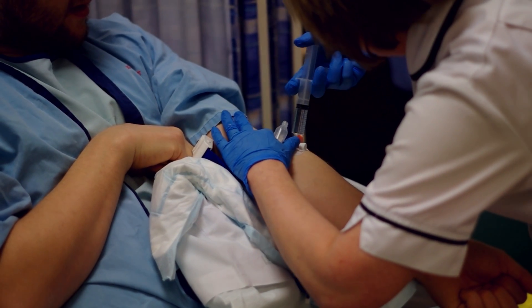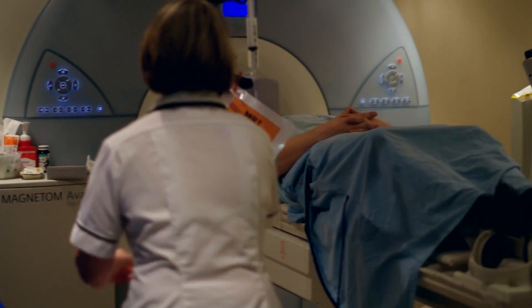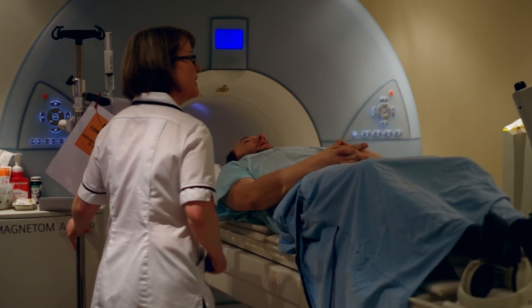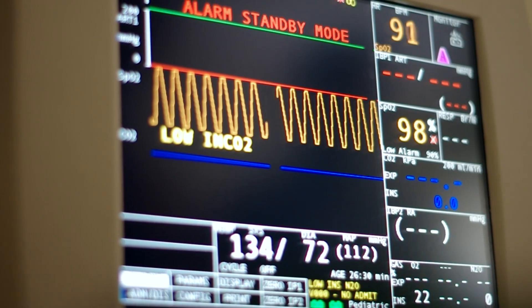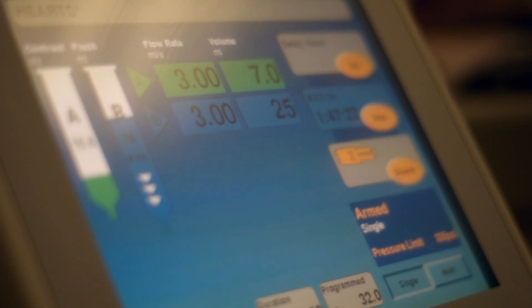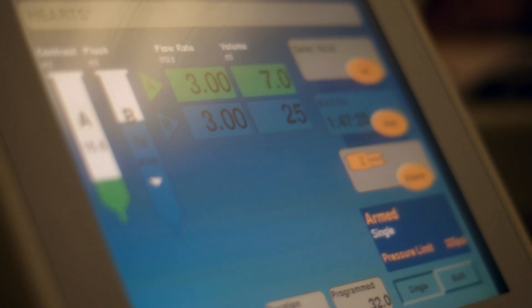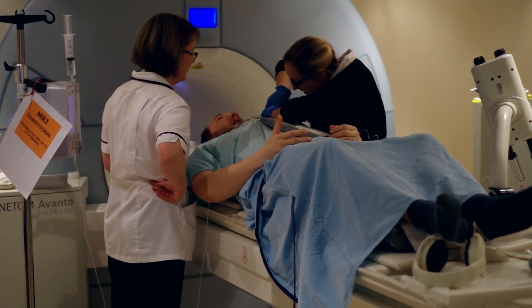A small plastic tube called a cannula will be put into a vein in each arm so we can give you dye and the adenosine medicine. Once you're in the scan room you'll be asked to lie down on the scanner bed and you'll be asked some more safety questions. You'll have the chance to practice holding your breath before the test starts, and you'll be asked to hold your breath repeatedly throughout the scan.